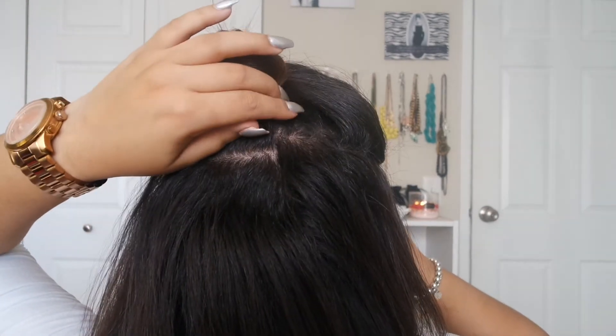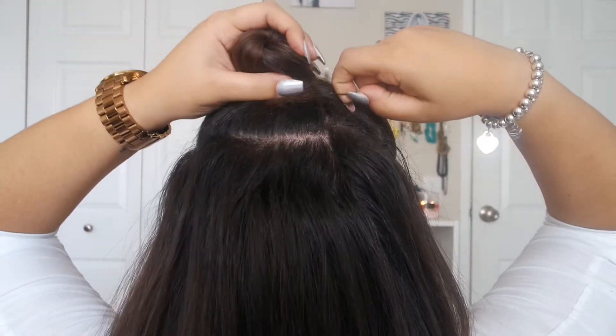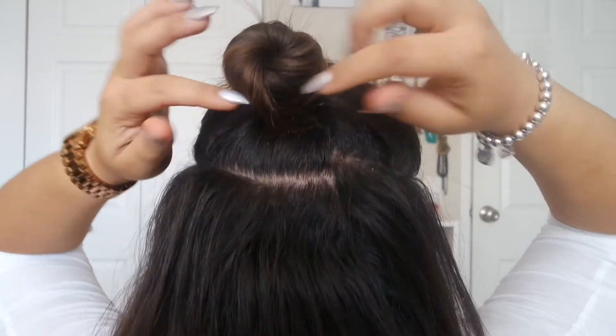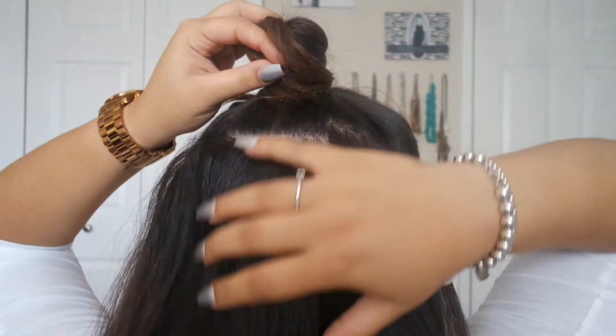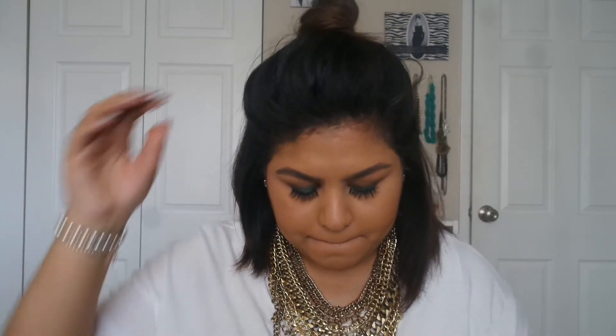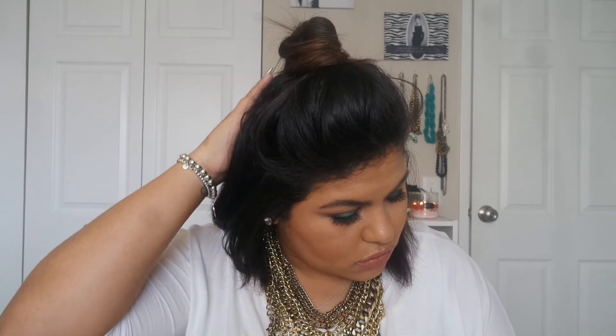Then just stick two bobby pins in to secure it — the tail sits in the back kind of under the bun so you can't really see it, and the bobby pins make sure it doesn't fall out. Then go back to the front and pull out some hairs to make it a little bit messier on top. If there are any flyaways you want to brush away, you can. But that is it — it's like a messy bun but you still have some hair down, so it looks like you put in a little bit of effort.